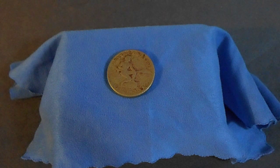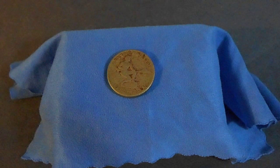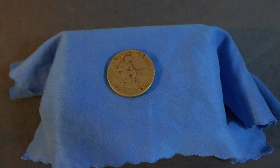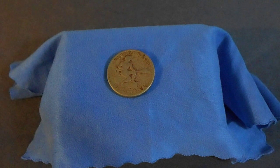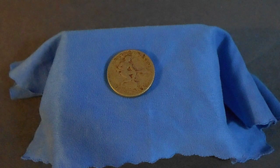This is a 1944 five centavo from the Philippines, minted by the United States. This coin was minted to replenish the coin supply in the Philippines after the United States liberated them from the Japanese.